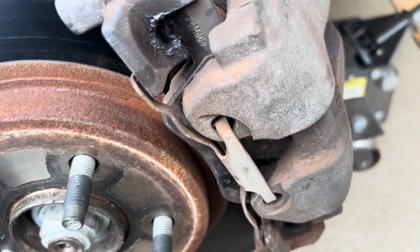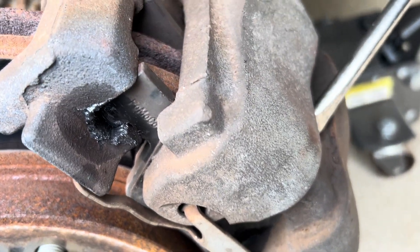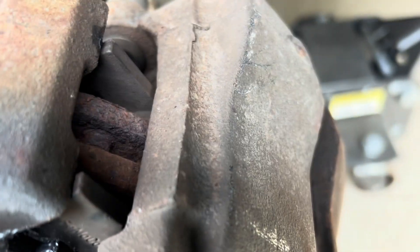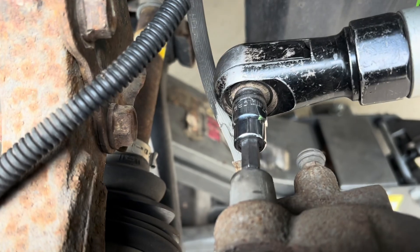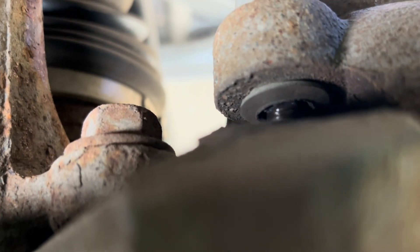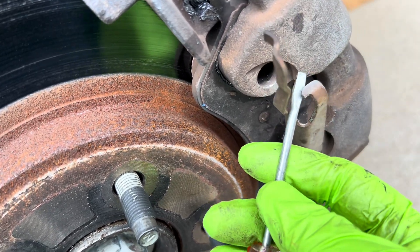My brake caliper is binding — I can't compress it using a screwdriver. What I did is take out the caps and use a number seven hex to loosen the caliper pins. Typically you don't need a big screwdriver to take out this one.